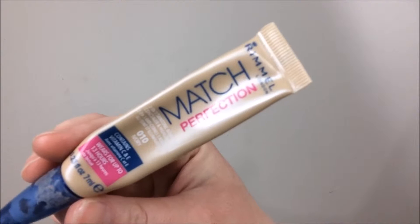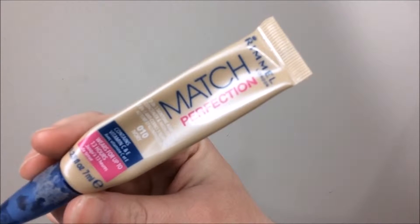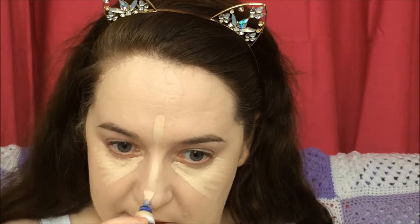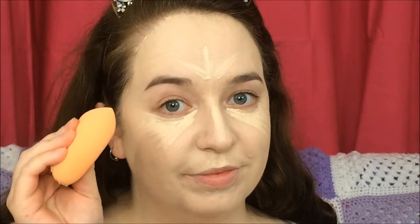For concealer I went in with my Rimmel Match Perfection Concealer in the shade Ivory and I just put this under my eyes, down the bridge of my nose, on my cupid's bow and under my lower lip. And I went back in with that Real Techniques Sponge just to blend everything all together.